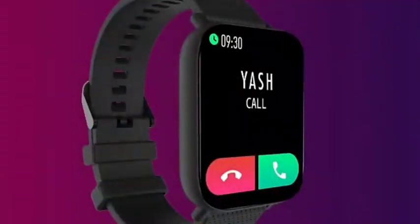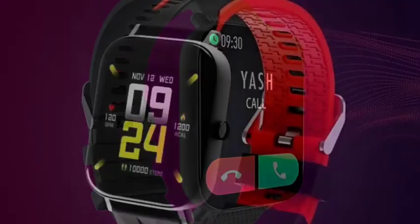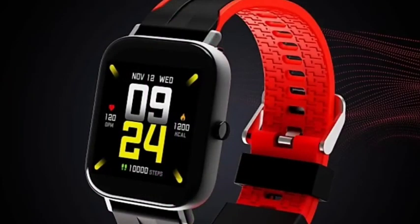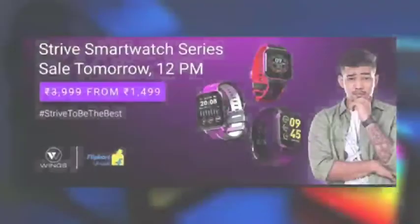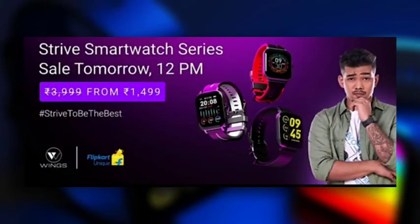Battery life is up to 10 days, but the Bluetooth calling smartwatch (300) gets around 7 days. The 300 uses magnetic charging and has an IP-rated water resistance. The price for the entry model starts at around 1.4K, and the 300 is priced at 5.4K — that's approximately $54.99.